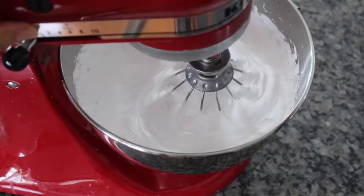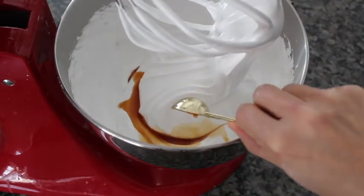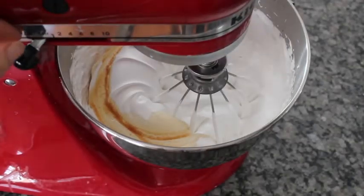It's gonna look really nice and fluffy. Look at that gooey yummy goodness — and that's when you're gonna add your vanilla extract and mix it again on high for a couple of minutes.